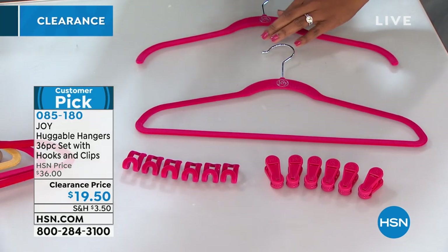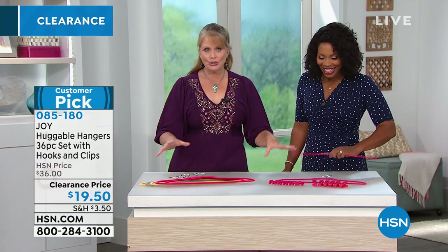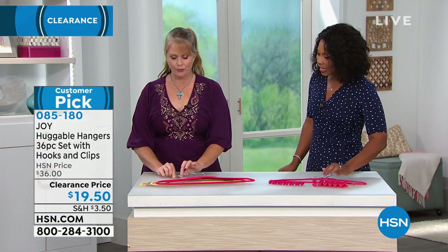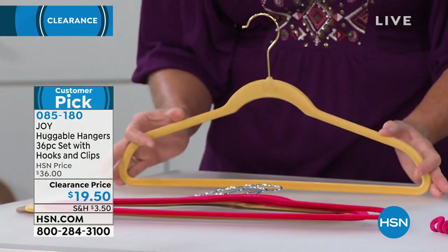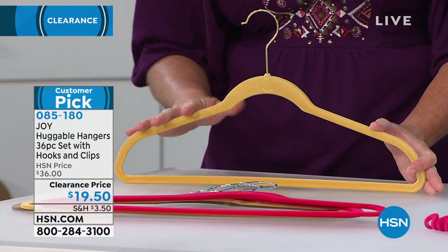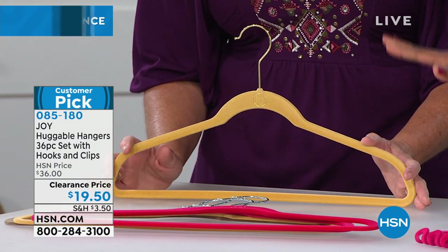Are these the only colors we have left? This is it. All of these are in chrome. The only one I see here right now that has the brass is the golden honey. The golden honey is available in both the chrome and the brass — but if you want brass, golden honey is it.